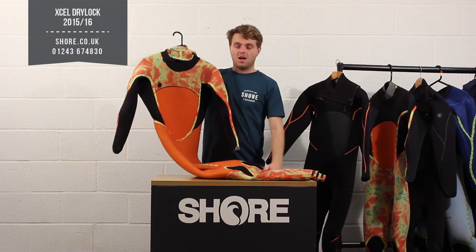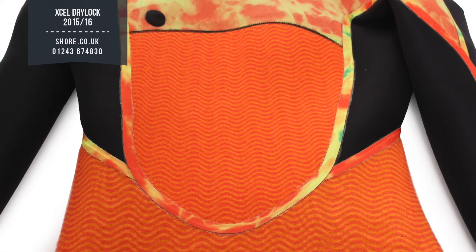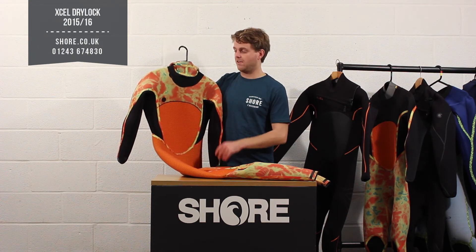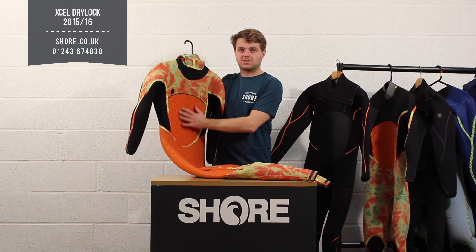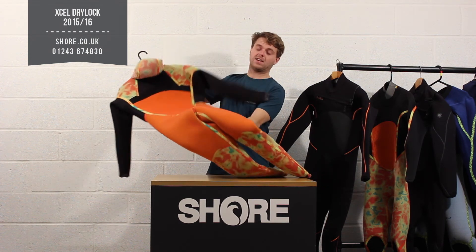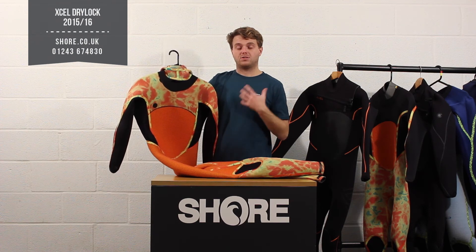The Salient runs all the way through the suit on the inside front, and on the back you'll see an orange material which is more like a traditional high-pile quick-dry thermo lining. The idea is to combine the Salient infrared radiation technology with this quick-dry material — the fluffy quick-dry material is going to be a lot better for warmth performance. It's on the front and back and is really designed to keep you as warm as possible while also allowing the suit to dry very quickly.